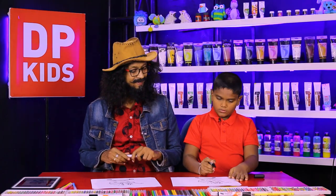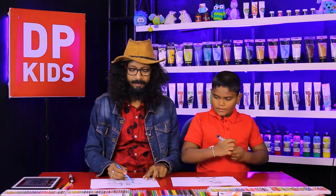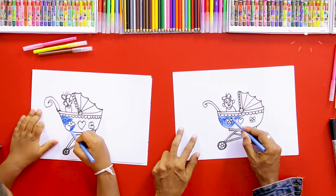Now we have completed the picture. Shall we color this? We can color this with beautiful colors now.